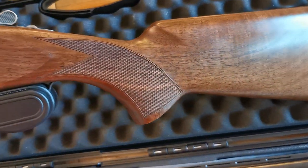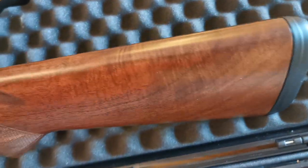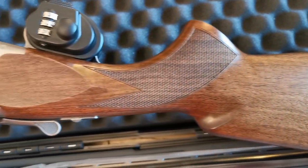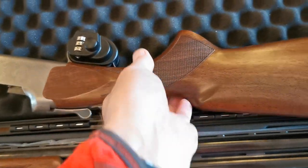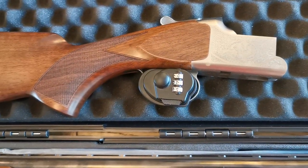It's not a bad bit of wood on this grade two — a little bit of marking on it, a little bit of fiddle back, very slight, but straight grain through. This is really typical of what you get with a Browning grade one. I'm just going to pause it while I take the trigger lock off.